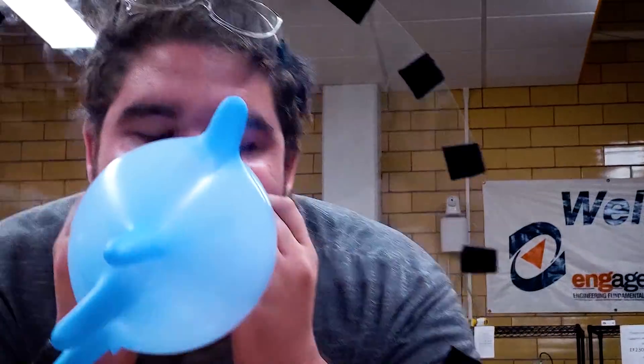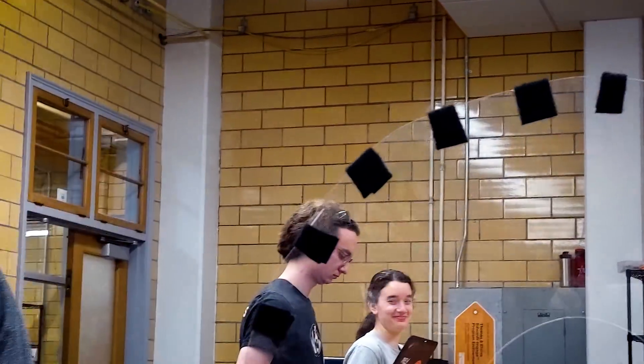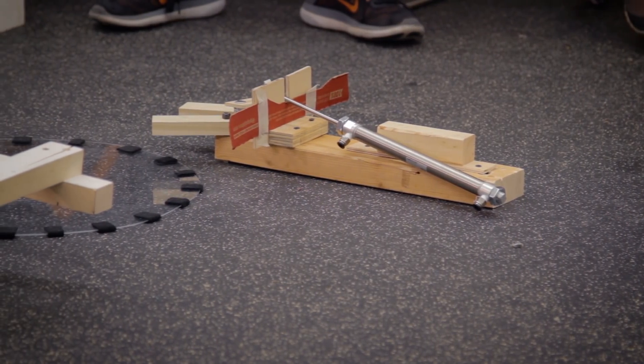We originally considered doing that, but we didn't really have any grippy material of the right size on hand. If we had rubber cones or something that would be nice, but with the materials we have, we thought that going all the way through and flipping back would give us the secure connection we're looking for.